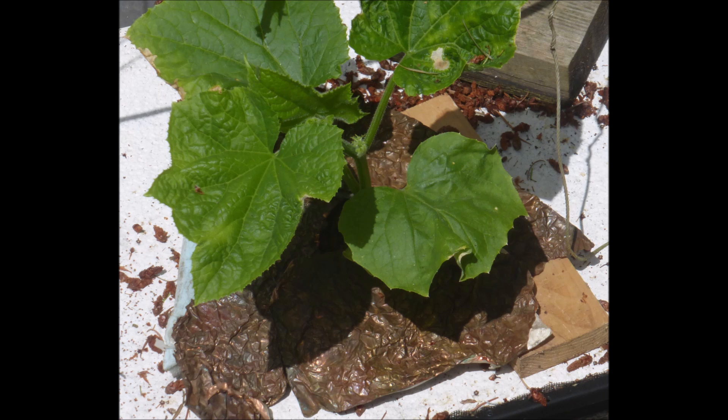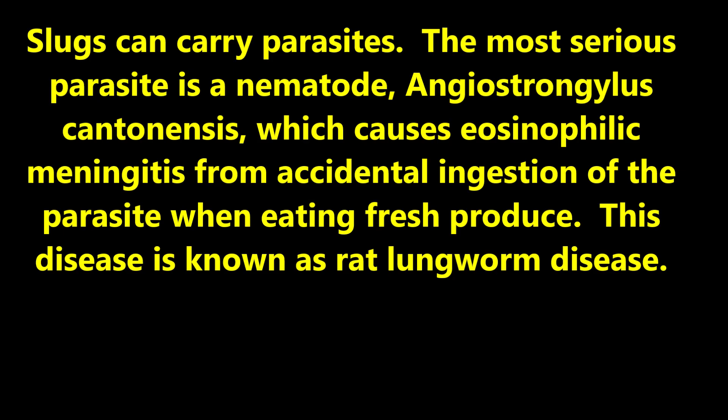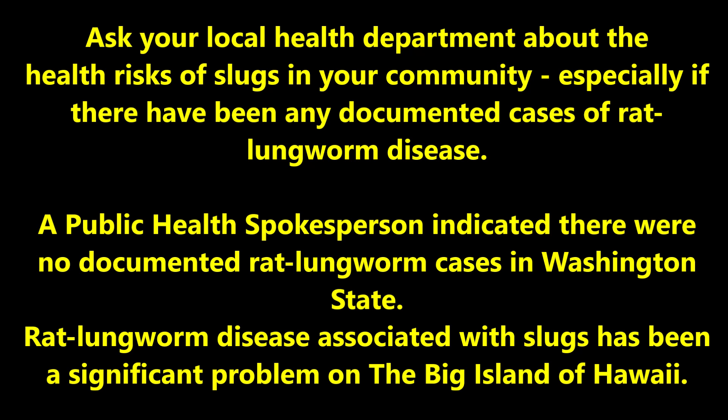There are numerous YouTube videos on slug prevention and control, and I encourage you to learn a technique that will work for you. Slugs can carry parasites. The most serious is a nematode which causes eosinophilic meningitis from accidental ingestion when eating fresh produce — this disease is known as rat lungworm disease. Ask your local health department about health risks in your community, especially if there have been any documented cases. A public health spokesman indicated there were no documented rat lungworm cases in Washington State; however, it has been a significant problem on the Big Island of Hawaii.